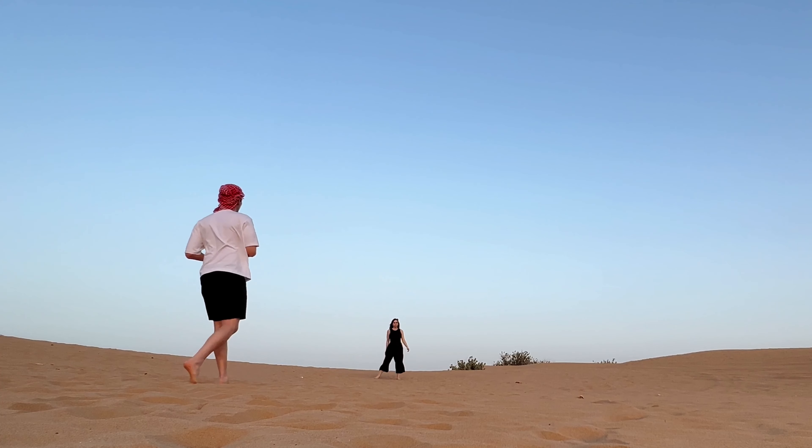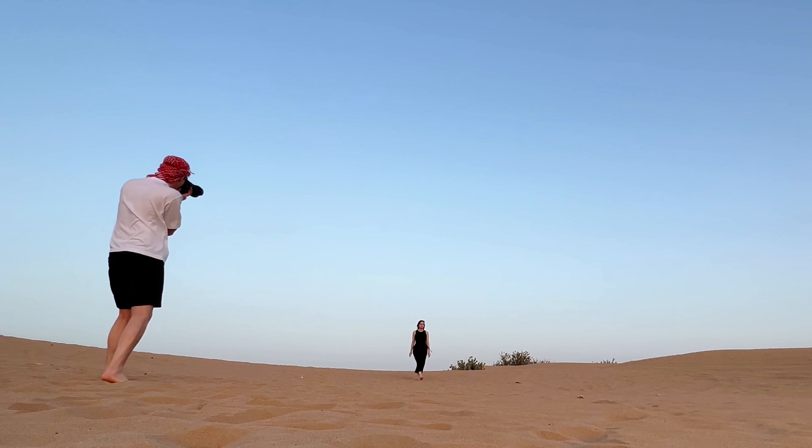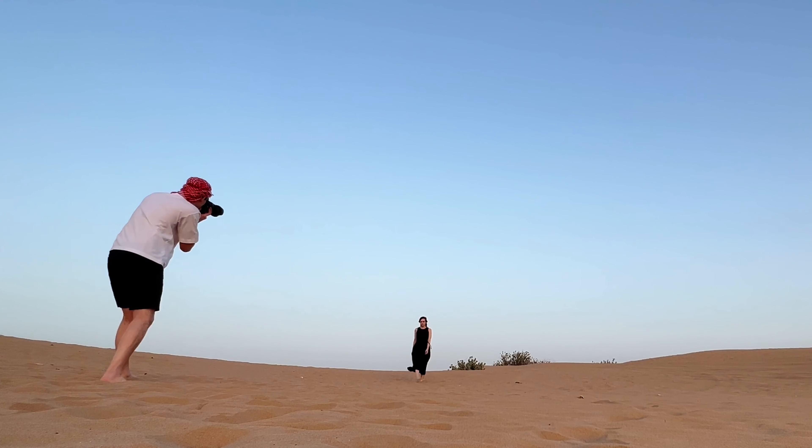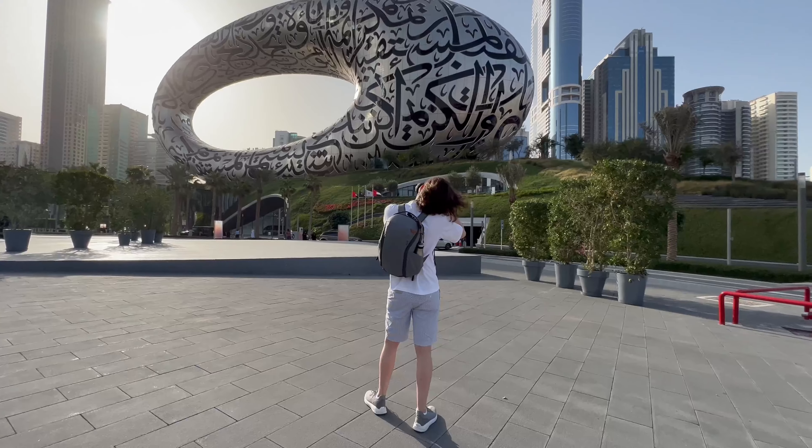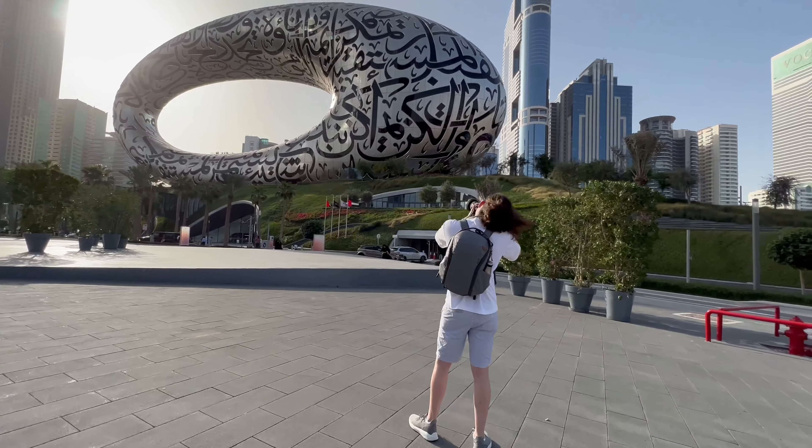About the camera overheating — I've been in Dubai for more than a week and it has never gotten too hot; it makes videos without any problem. But sometimes in Germany, in my living room in winter, after 5 minutes it showed the overheat icon. I have no idea what the reason is for that. So far here it has been doing great, and I really cannot say what causes it.